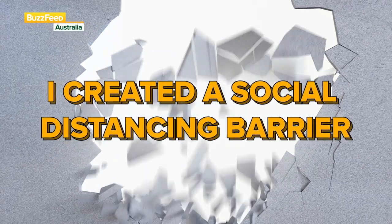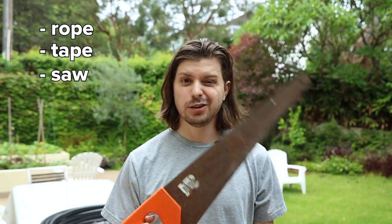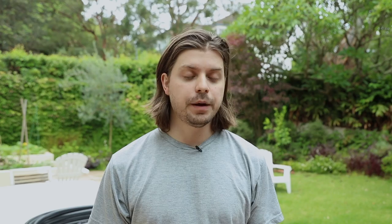I've seen a few guys make their own social distancing barriers, and since I've got nothing else to do, I'm going to try and do that today. This is what I'm going to use to make the barrier: I've got this rope, I have some tape, I've got this saw, and finally I've got this tubing.